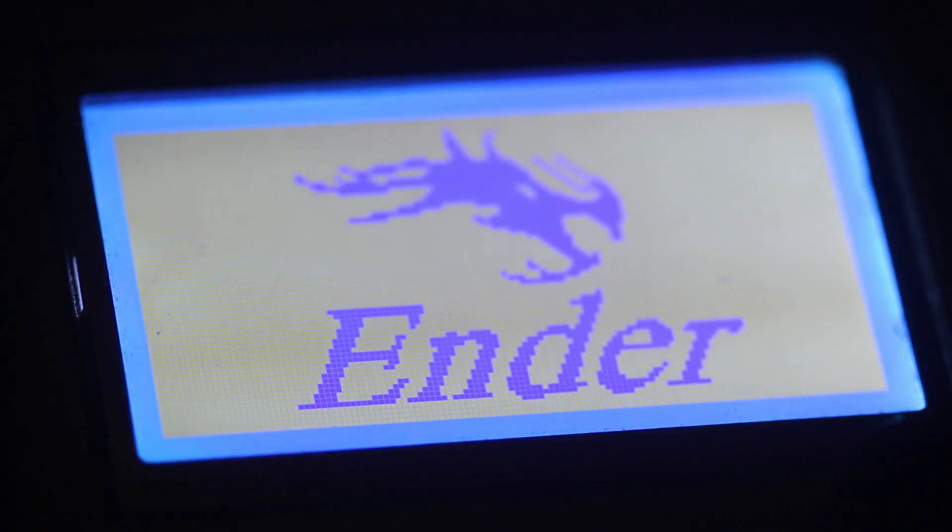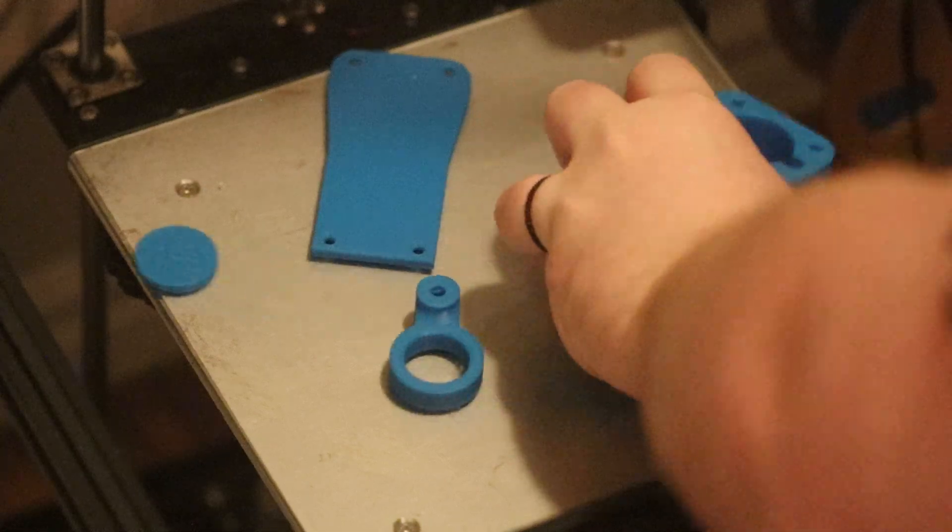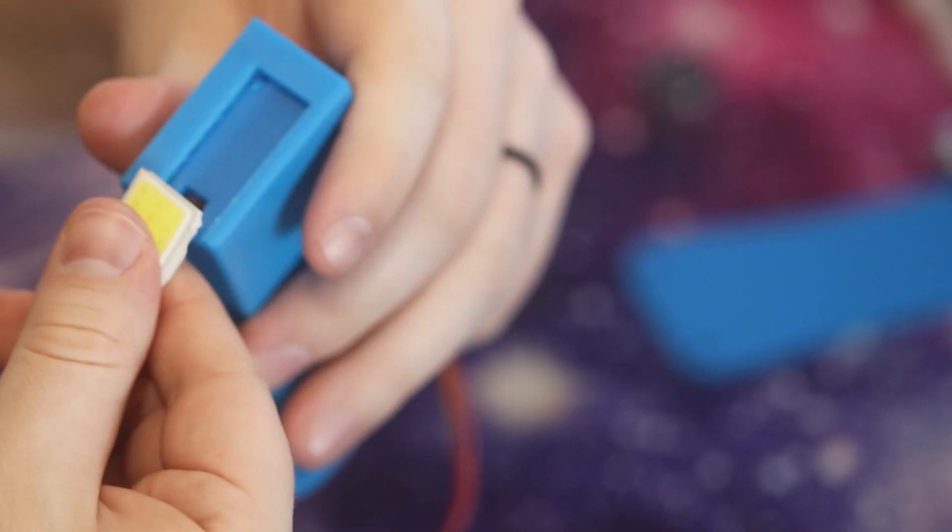First you're going to want to print the parts, then remove a support that I forgot to record myself removing. It's in the butt end of the base where the LED goes.